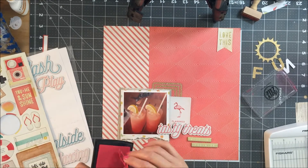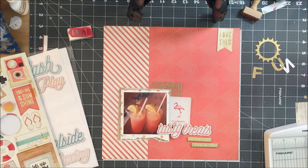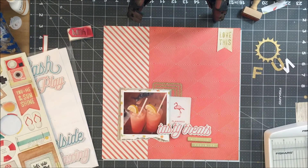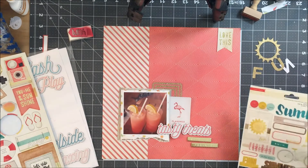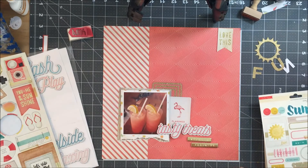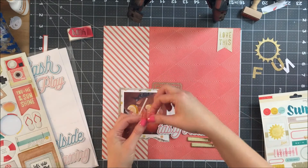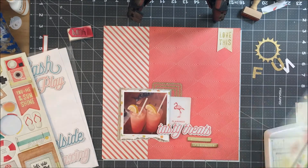I decided that I was going to ink the wood veneer and I should have just left it alone — it would have been fine. But I inked it with this Abriel pad and I even tested it and it didn't seem quite as bright. But when I inked the whole piece, it just wasn't the right color. I can be just a wee bit OCD when it comes to things like that, so I am going to have to fix it.